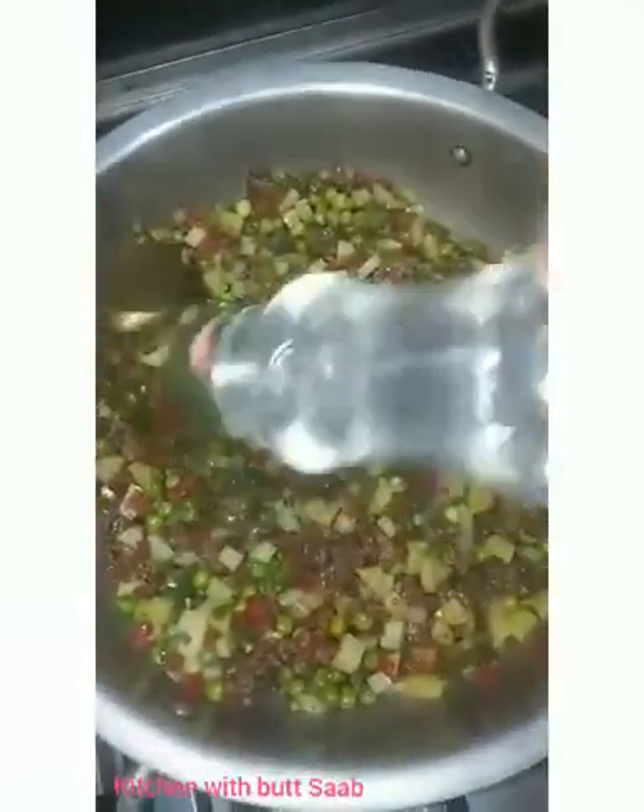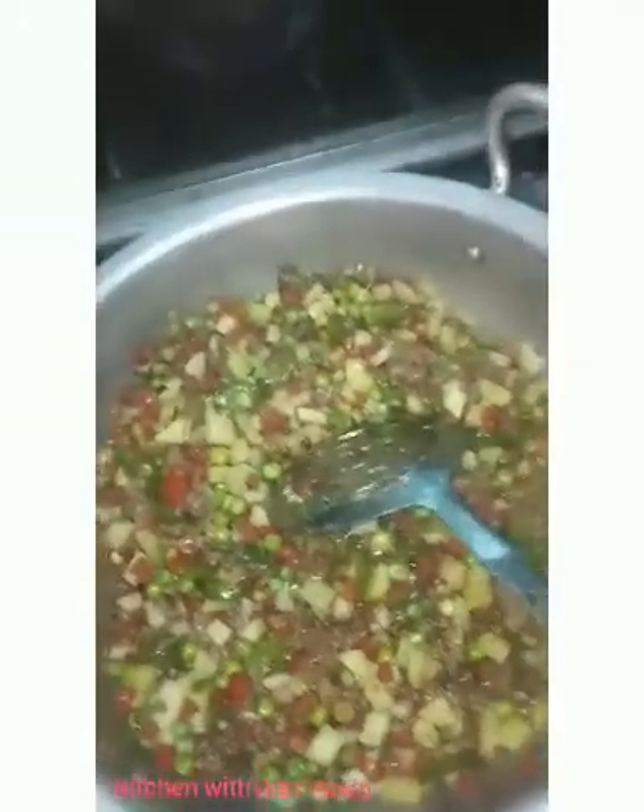We will add the chicken first. Now we will add the chili sauce. We will make the chicken. Add the chili sauce according to your taste. You can add everything according to taste.